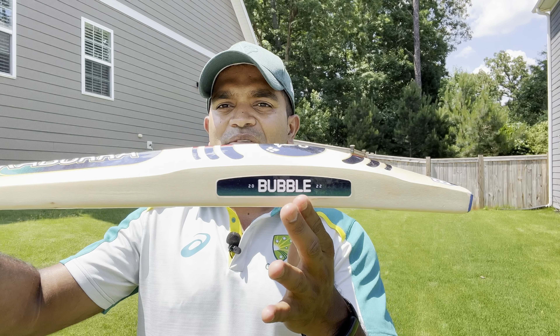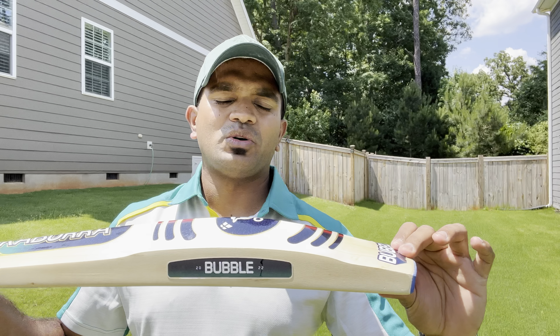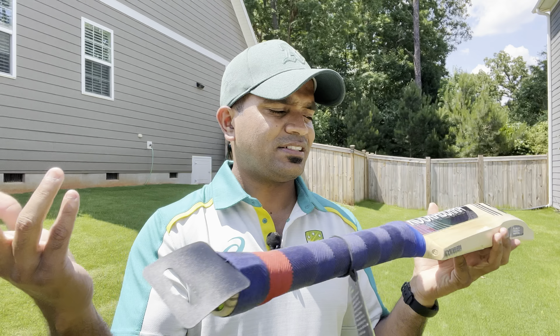Now let's take a look at the Pro 4.0, the grade 2 offering. Whoever buys this bat will be phenomenally lucky for two reasons: the quality offered at this grade 2 level, and the price point — it is simply unbelievable what you're getting. The edge on this one is 44mm, spine is 63mm, and the toe is again 30mm. It comes factory-fitted with a Kookaburra toe guard. The shoulders are thick, the handle is oval at the bottom and round at the top, with three cork inserts and the same decals.